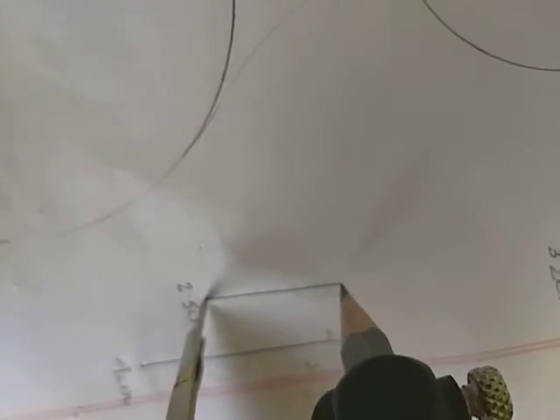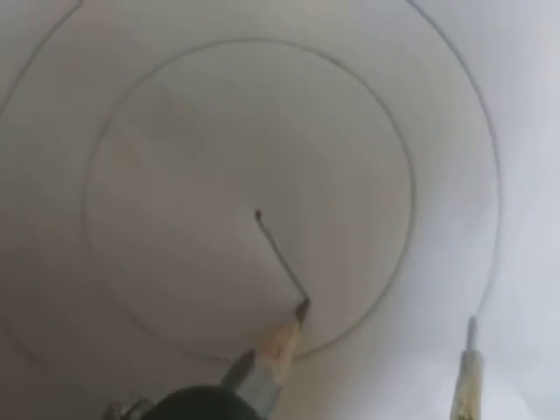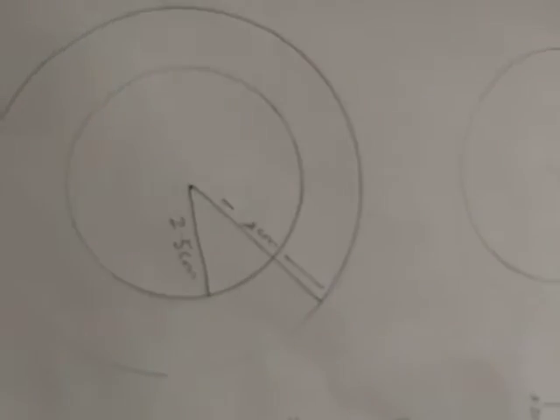This is a circle with the radius of 4 centimeters. Mark the center point properly. Now you have to draw another circle with the same center and a radius of 2.5 centimeters — measure that line and draw the second circle. These two circles are called concentric circles. You have to label the radii: write 2.5 centimeters on one line and 4 centimeters on the other with the help of a ruler.